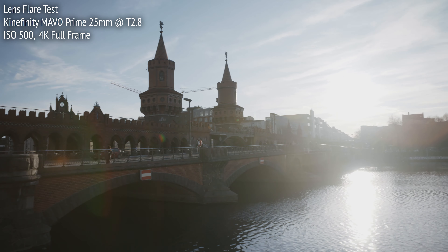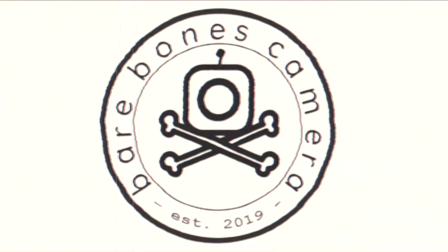That's it for this video. For more tests of the Mavo Primes, check out Parts 1 and 3, where I look at other characteristics in day interior and night exterior settings. Make sure to subscribe to our channel to catch that, as well as more behind-the-scenes looks at cinematography and filmmaking technology on set. Thanks again to Kinefinity for making this test possible. This is Bare Bones Camera, signing off.